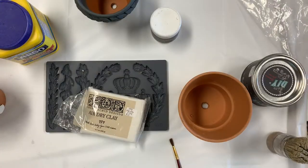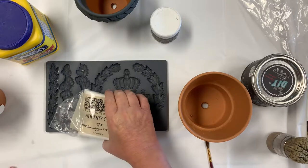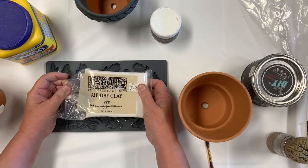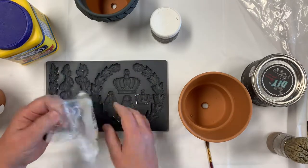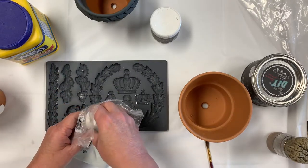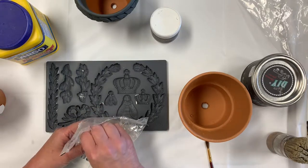Hi, I'm Clare from the Painted Sisters and I'm here today to show you how to use air-dry clay and Iron Orchid design molds to decorate a flower pot. This is the air-dry clay — it comes like this. I've used a little bit out; keep it sealed up really well once you've used it.